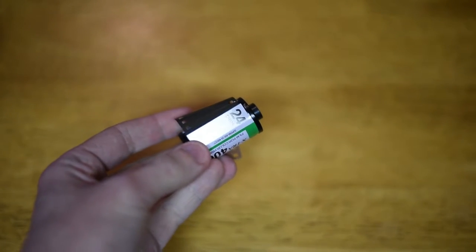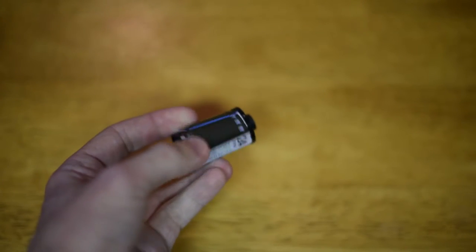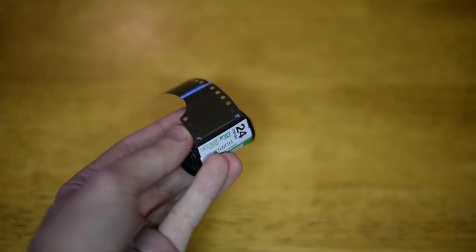Today we're going to be loading up a standard roll of 35mm film — it's Fuji Color Superior Extra. We're going to be using this on Sunday when we film episode 3. So let's go ahead and get started. This should go pretty quick.